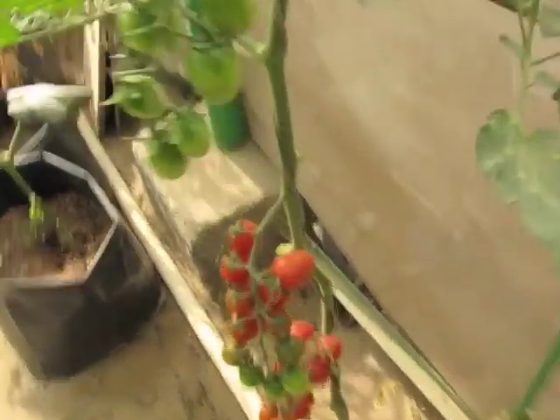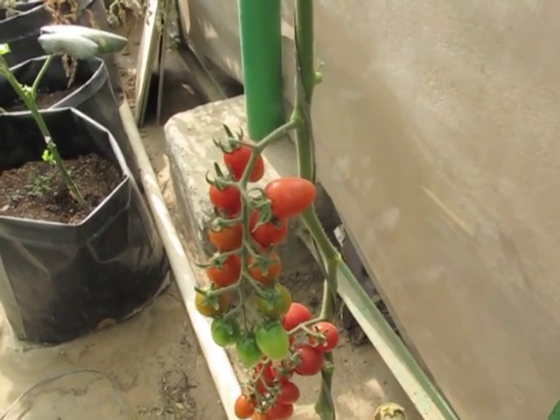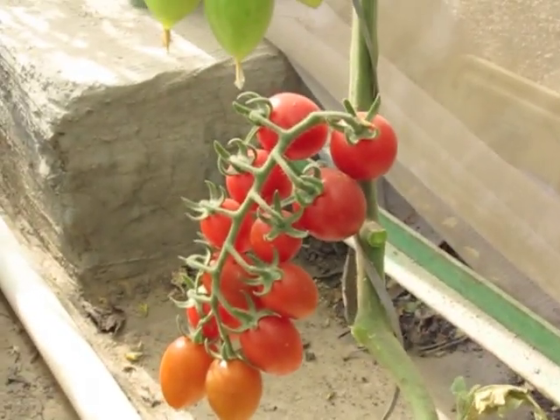This is about the time I harvest the first two trusses, then it should be continuously setting. This is the one I am going to harvest today. I will be posting an update on how it tastes.